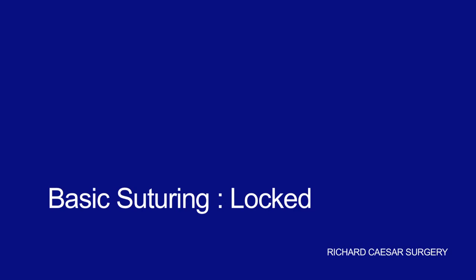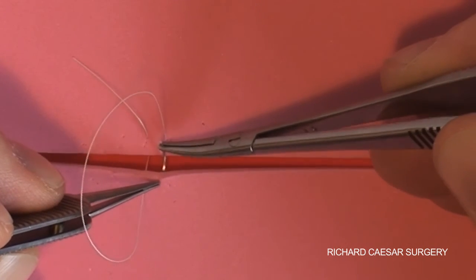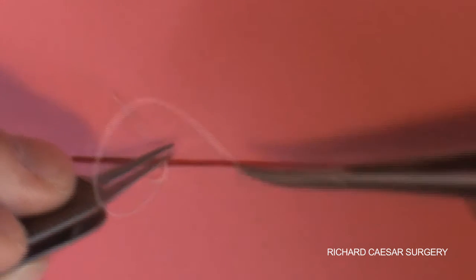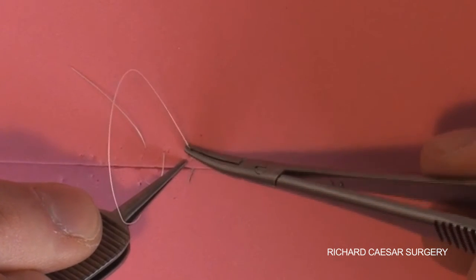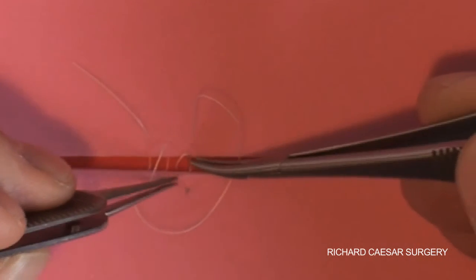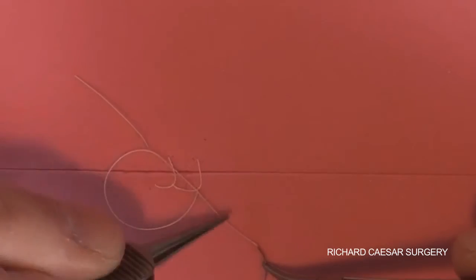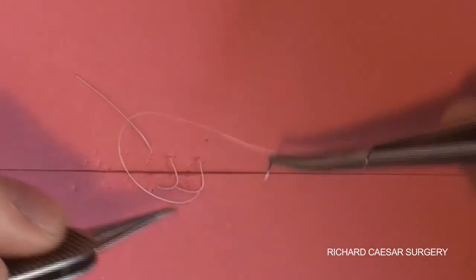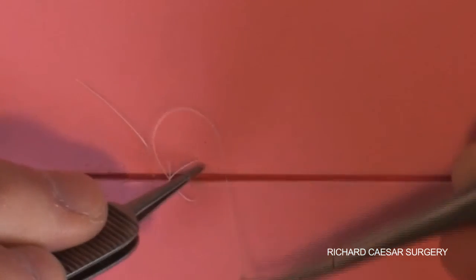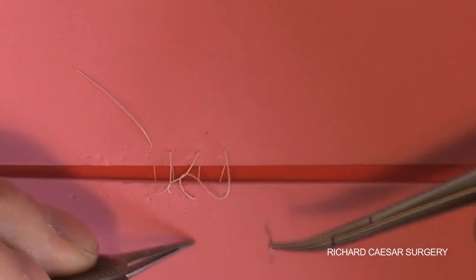Another technique worth practicing away from the patient is the locked suture. You might use this when closing skin in front of the ear, having borrowed some donor skin. You essentially place a running stitch, but you want each suture to lock. Pass the needle through both sides of the skin, pass the loop over the needle, and pull the needle back through such that it's immediately locked. Again, go through one side, through the other side, and once the needle's through, pass the loop over the tip of the needle, pick up the needle, and it's immediately locked.